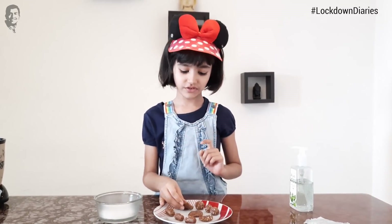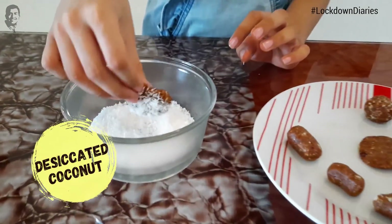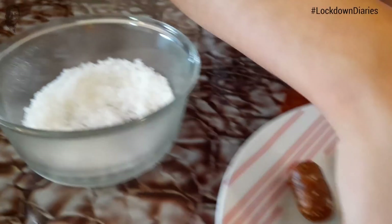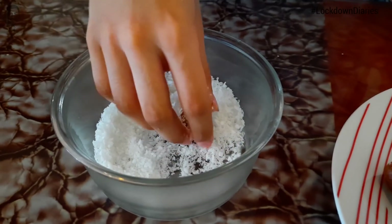We have to roll them in coconut powder. See, these are looking like real, real desserts, right?